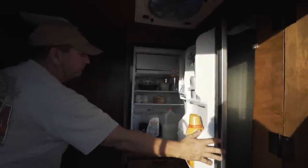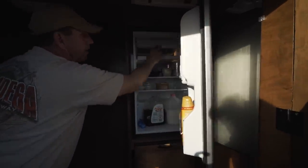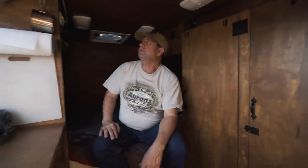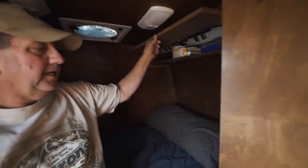I've got the refrigerator here that runs off the solar — it's an actual dorm refrigerator, it's huge. It works out well; I run it 24/7. I power everything with 200-watt solar panels on top and a 2,000-watt inverter.